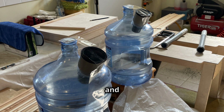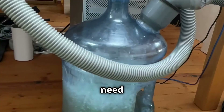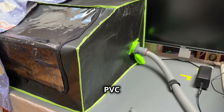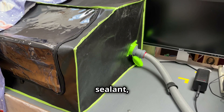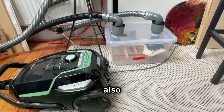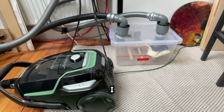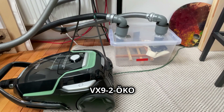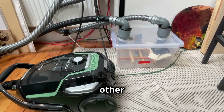Let's get our hands dirty and build this filter. First, gather your supplies. You'll need a 20-litre water bottle, PVC pipe and vacuum hose connectors, a drill, silicone sealant, and a hose to connect to your laser engraver's exhaust. You will also need a suction device — any silent vacuum cleaner will do. I use an AEG VX-9-2 OKO vacuum cleaner as my suction pump, but any other will work too.